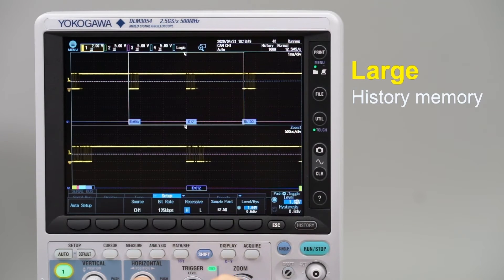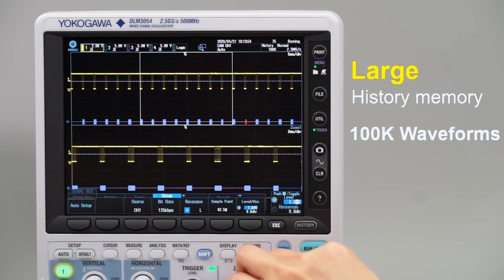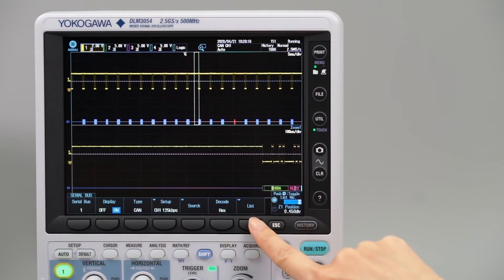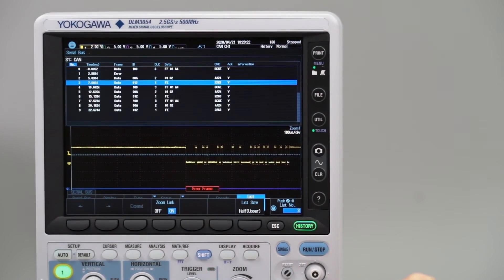The instrument's large history memory automatically saves up to 100,000 previously captured waveforms, which allow the engineer to easily recognize, isolate and further analyze anomalies in wave shapes.